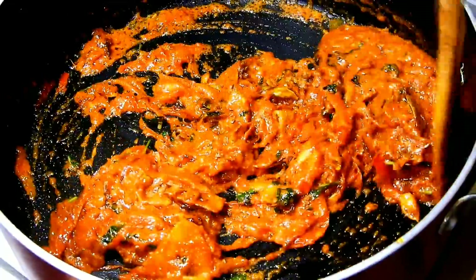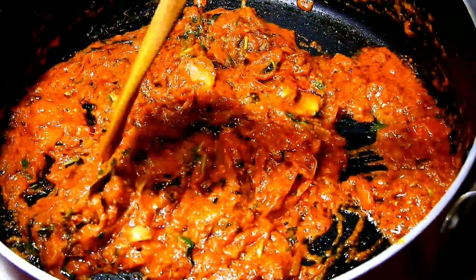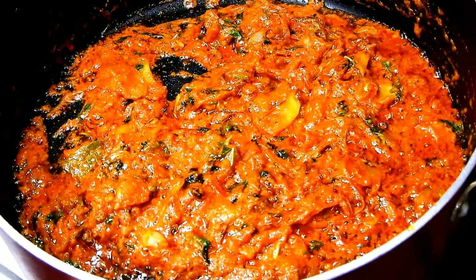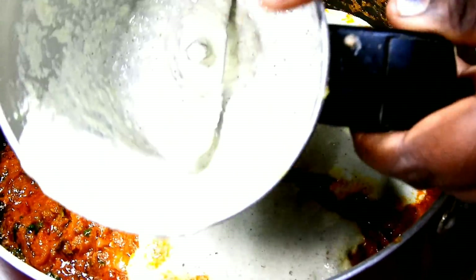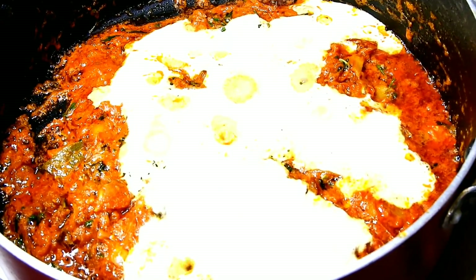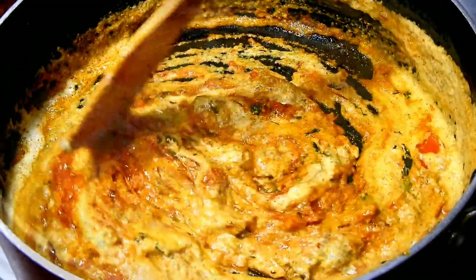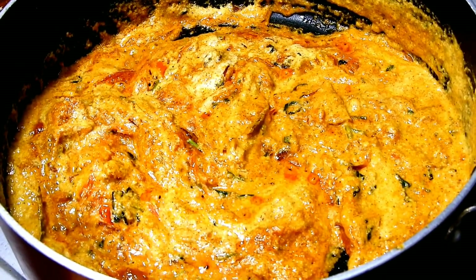You can fry the fish with tomatoes and pepper. You can also change the fish and taste it — this is one of the tips. You can double the ingredients. You can also use the gravy.